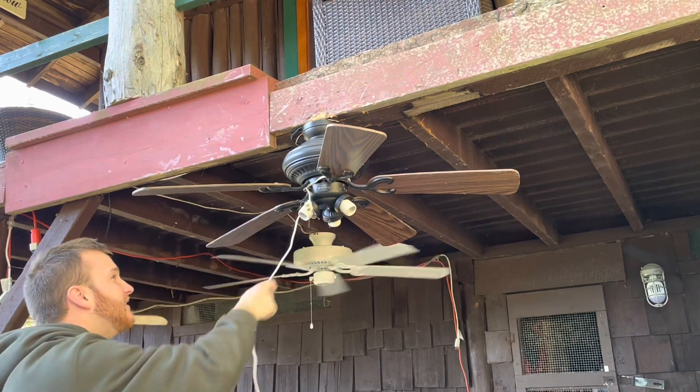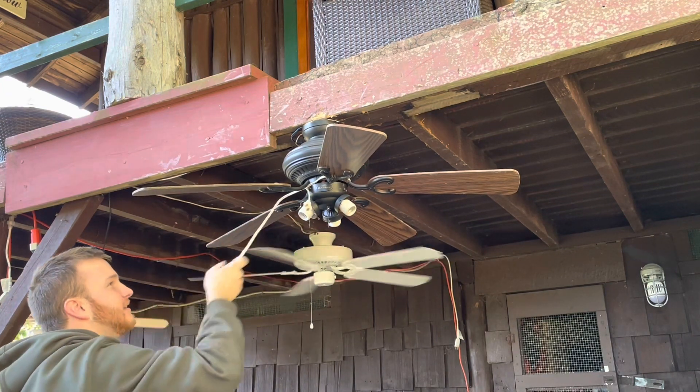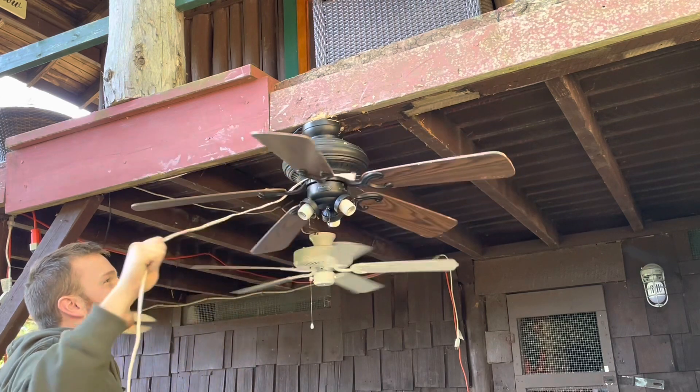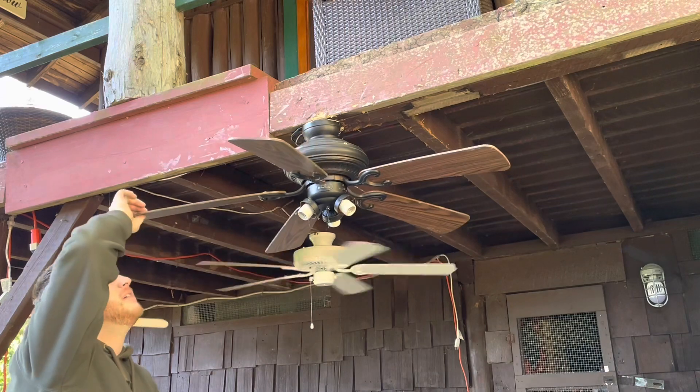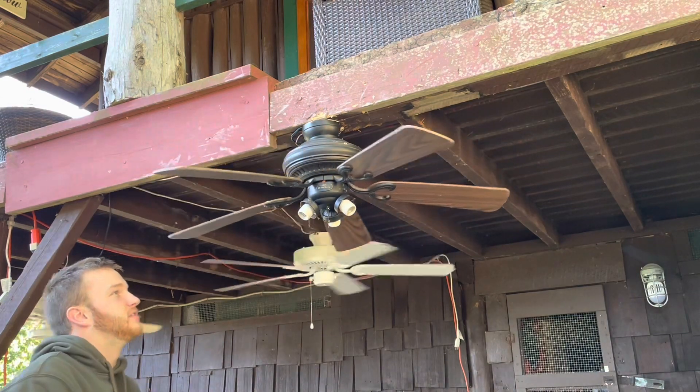What do you love to do today? Tell me all about Houston — tell me all about it. Just like any other fan that has been into my basement, it's got mold on the blades.